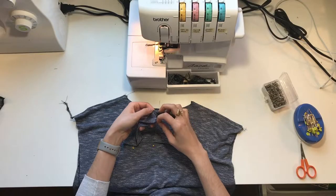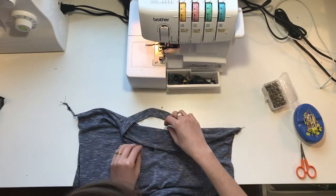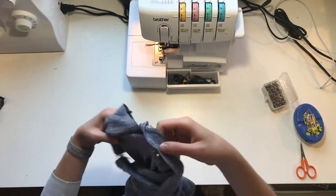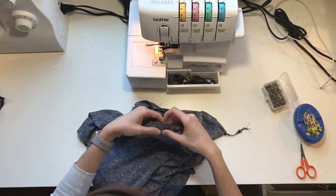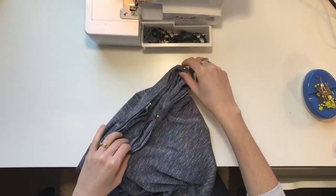Now match the four pinned points on the neck band with the four pinned points on the neckline and pin the band to the shirt with right sides together and the raw edges aligned. I recommend matching the seam on the neck band with the center back point on the shirt.